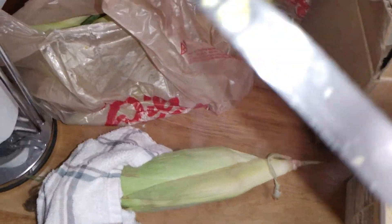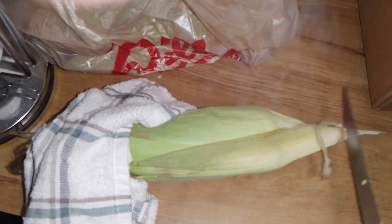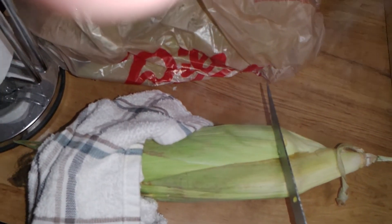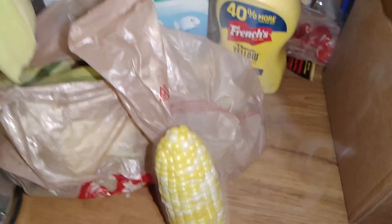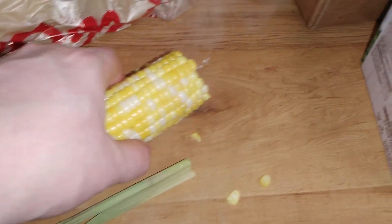Now to get the corn out, we're gonna take a knife — it's a good knife — and cut the butt end off where the stalk meets, right about there. Cut the end off, and it slides right out, no problem. Boom — clean! Nice and steamy.